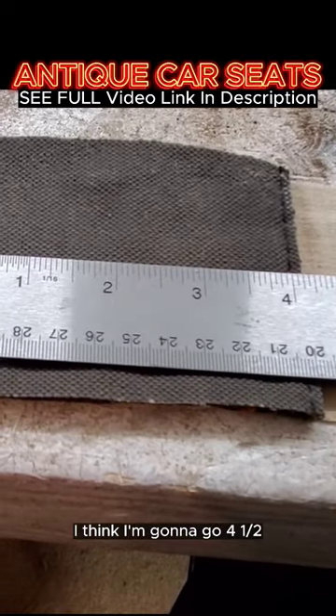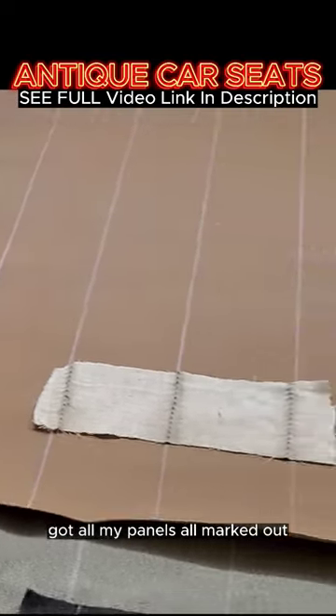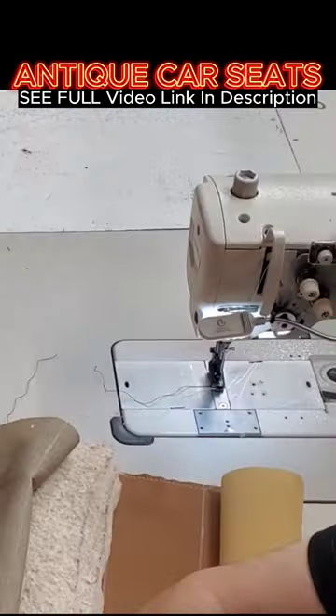Got all my panels all marked out. This vinyl here will be used for the backing — I'm gonna make two layers for each panel, and I'll start cutting them out.